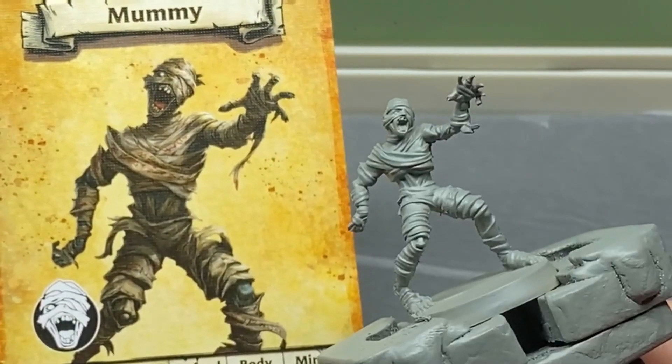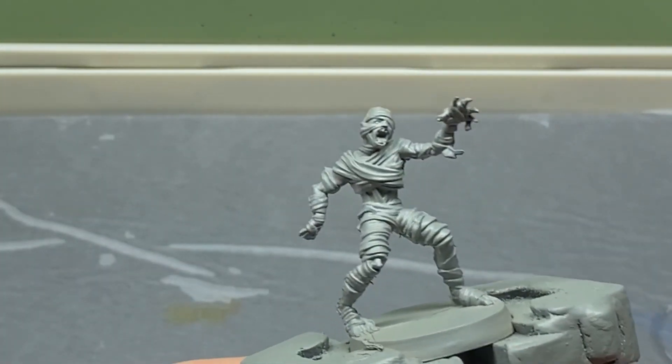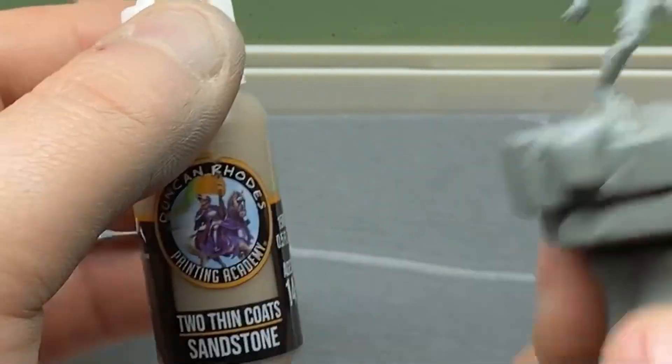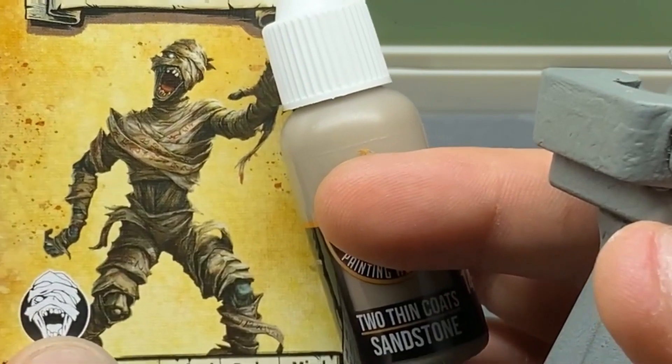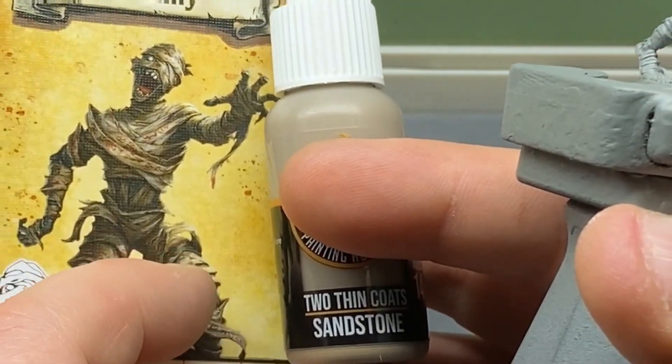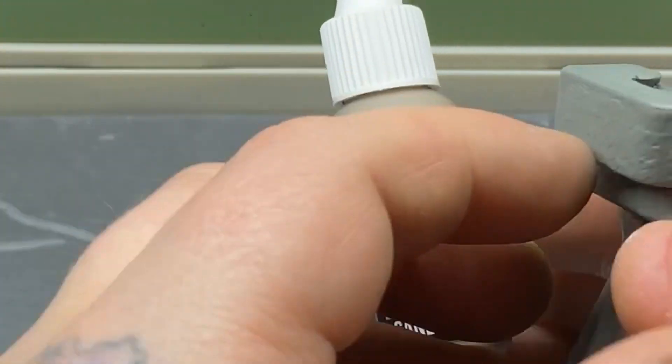First, I've gone ahead and primed the model. The first color is a little bit darker than what's showing on the card, but we're using Sandstone as a base color that will get a wash over the top of it.